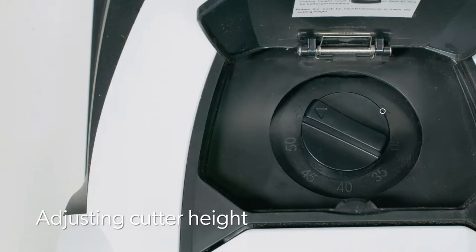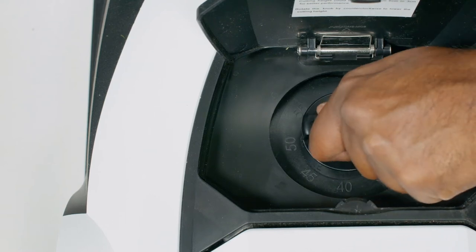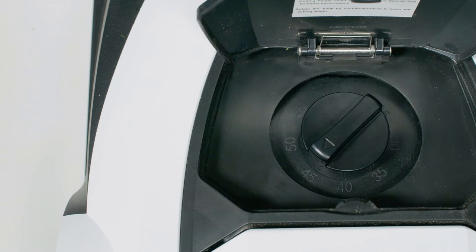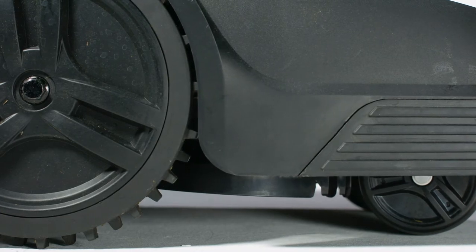The cutter height can be adjusted between 2.5cm and 5.5cm by rotating the adjustment knob. Start the robot mower on the highest setting. If you peg the wire down rather than bury it, we recommend giving the wire time to bed in before adjusting the cutting height to a lower setting.